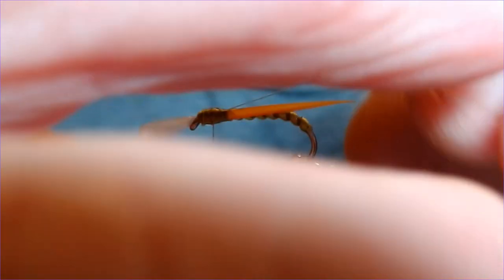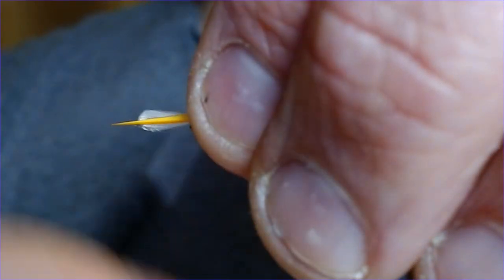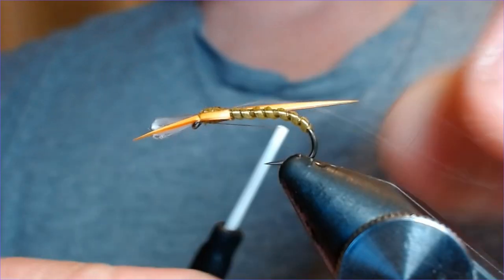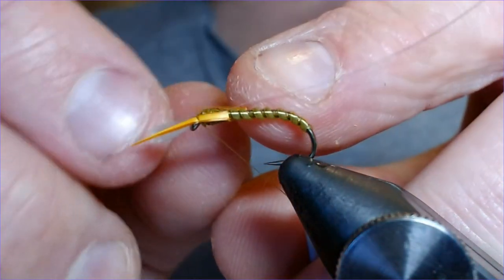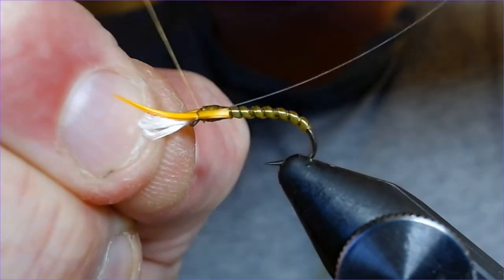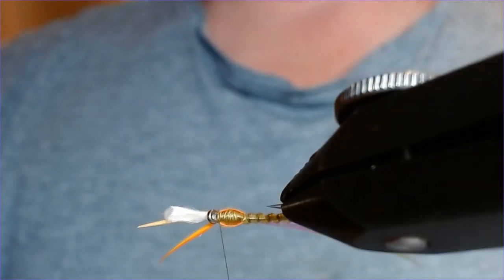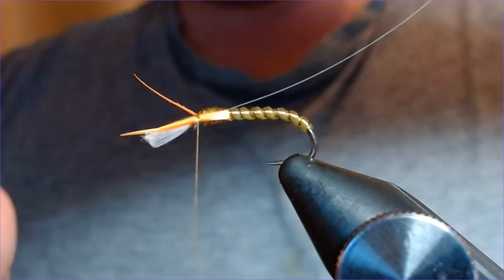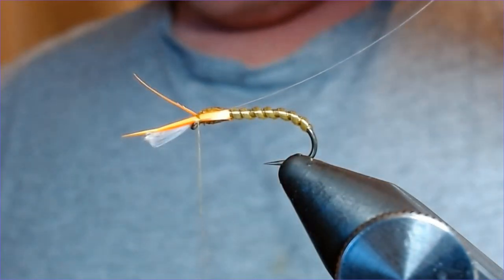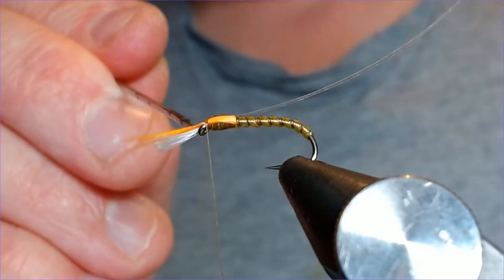The thorax is nicely built up now. I'm going to bring these wing buds up on that side and catch them in, and the same on this side — catch it in. A couple of turns, keeping the wing buds separate from the breathers.